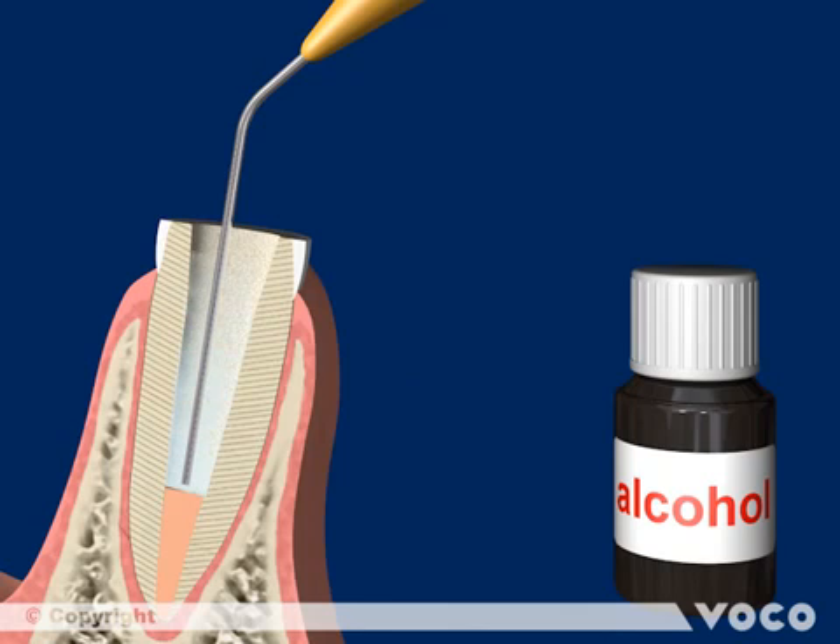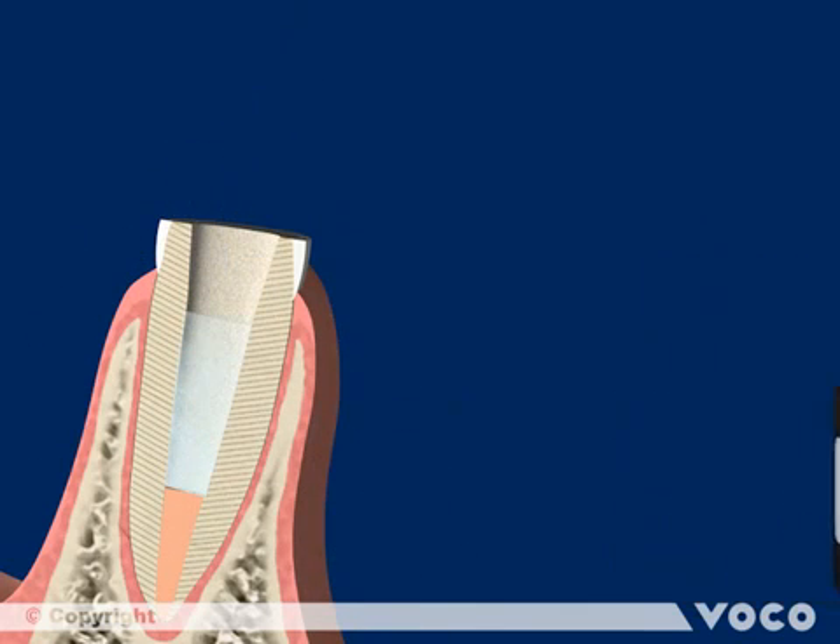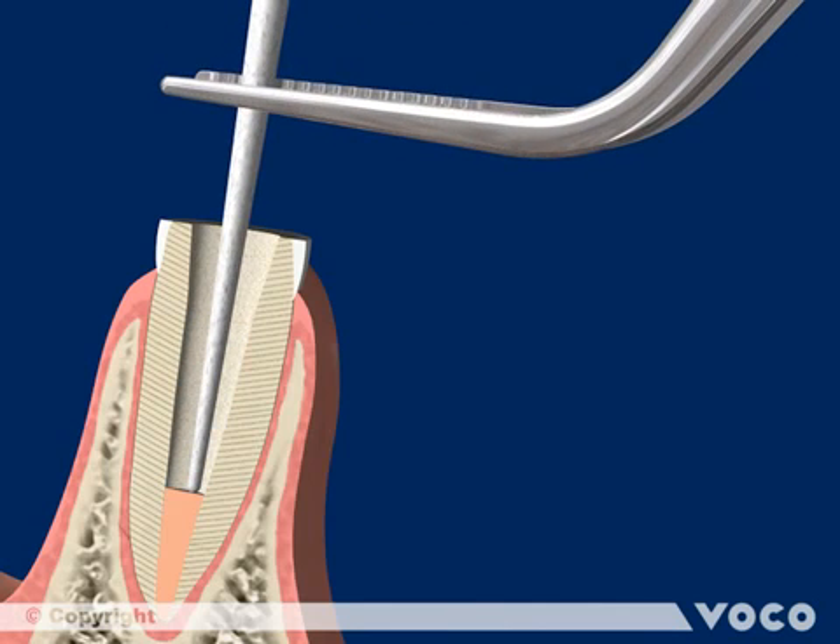A further disinfection takes place using alcohol, which will not affect the adhesive bonding of the post later. Dry the flushed canal with paper points.